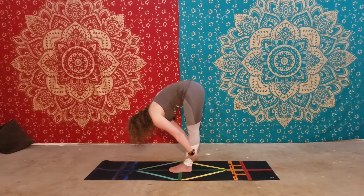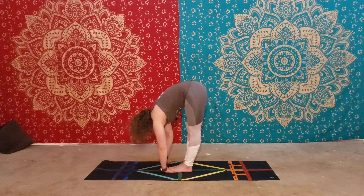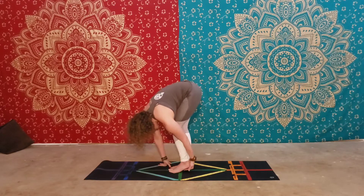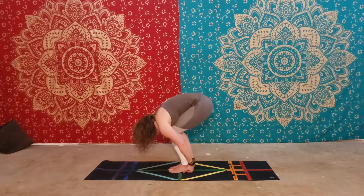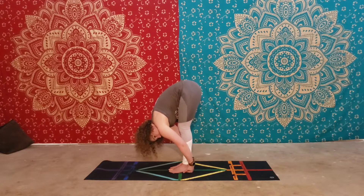I like to grab the backs of my ankles and pull my head down towards my legs. You can bring your hands underneath your feet and fold, or you can bring your hands underneath your heels. In this pose you would work your forearms behind your legs. This is Uttanasana, forward fold.